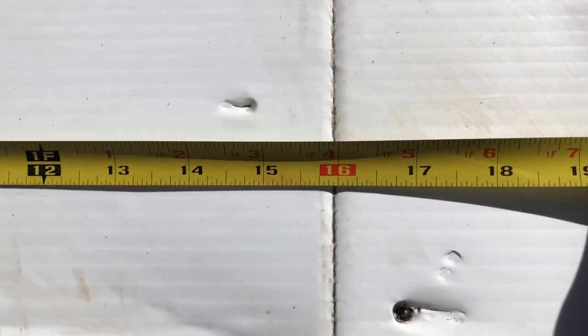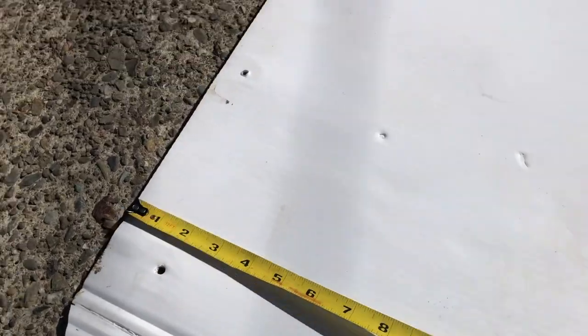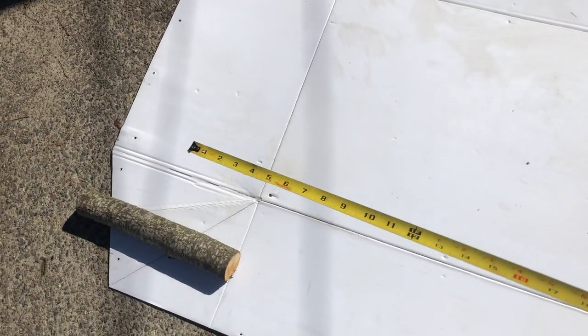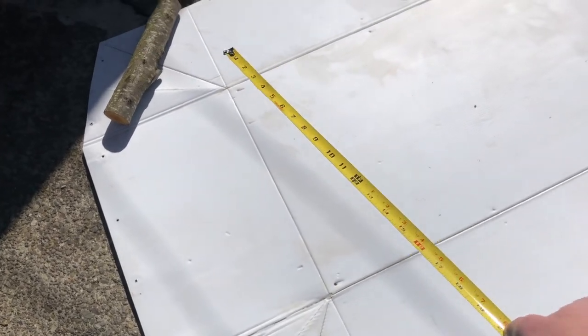For this front one, it's 16 inches in. And again, that's going to go front, inside — it's going to go up.